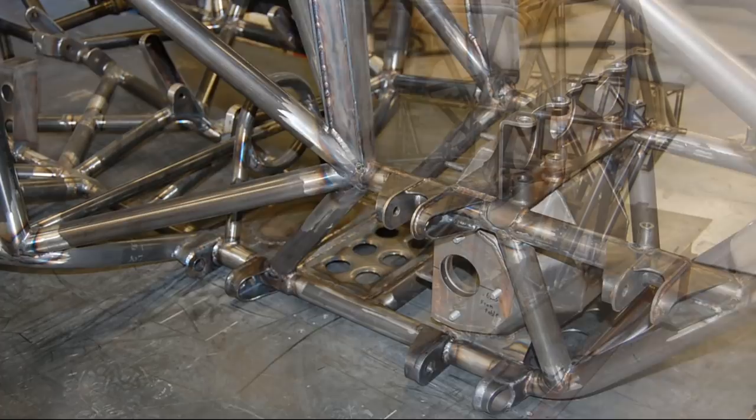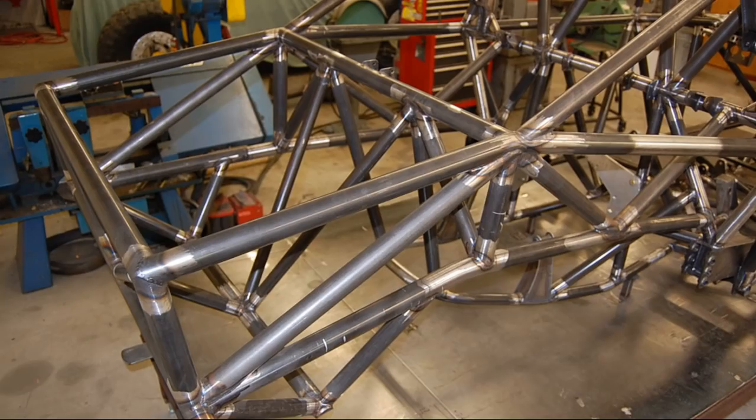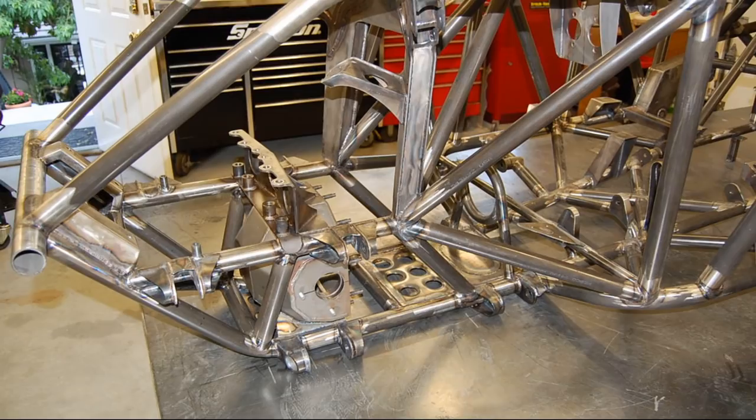At this point, the chassis is pretty much done, so it's stripped down to its bare form because it's coming off the chassis table. We never weighed it, but I guess it weighs about 450 pounds.